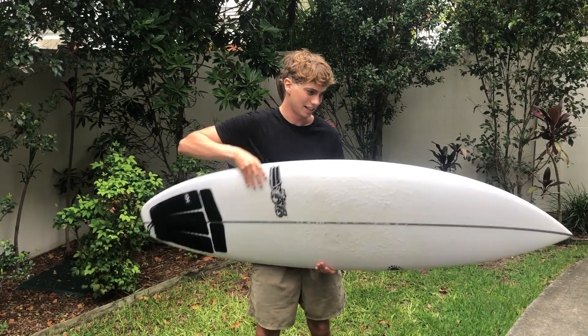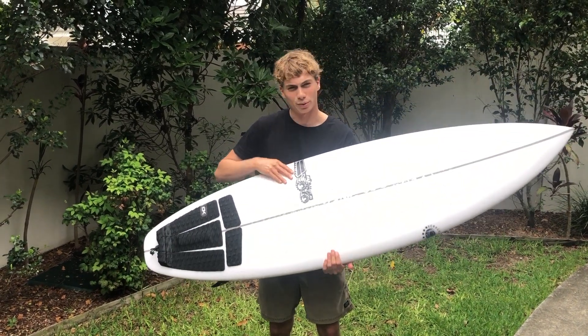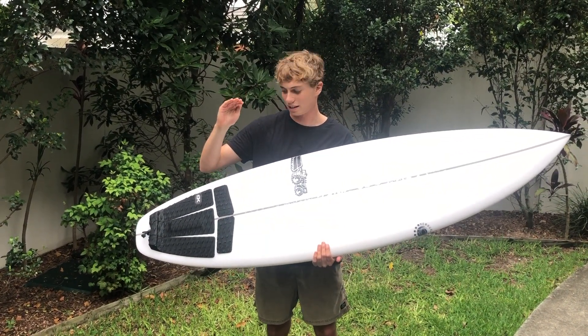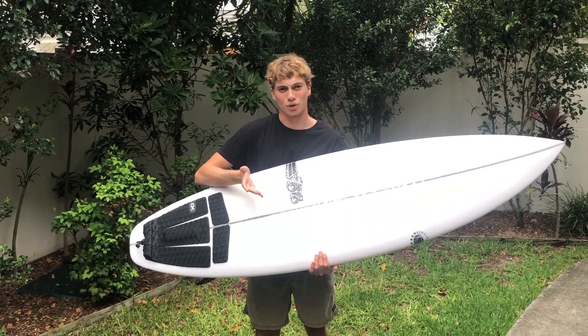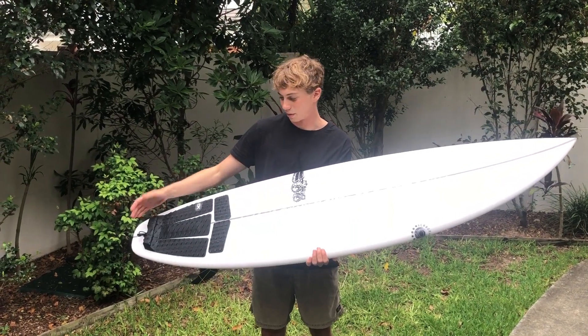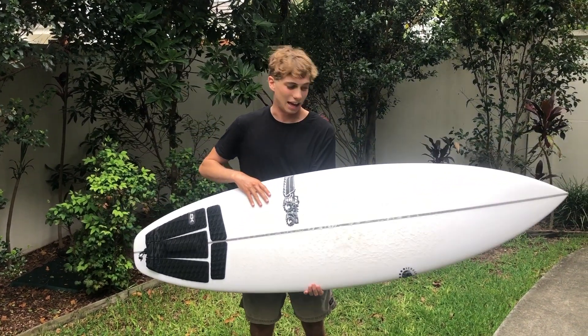So this is in the X series. My first impressions: it's a super fun board. I haven't ridden it in overhead waves yet, I've ridden it in a few different conditions. The first day was kind of like an onshore point break — couldn't really determine how the board was feeling, but I could tell it had good power and hook in the pocket.